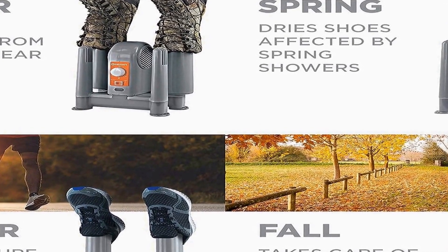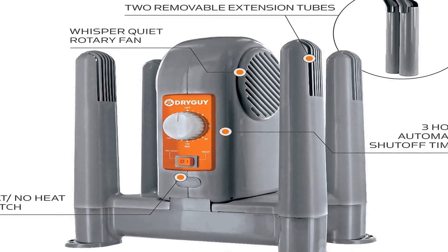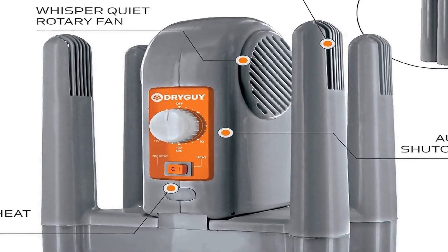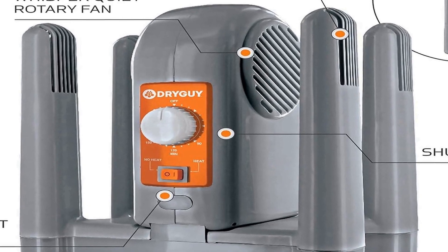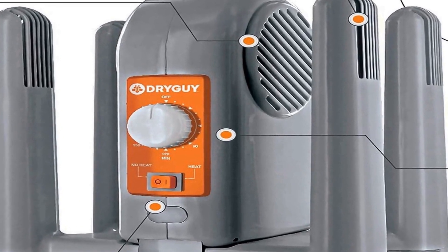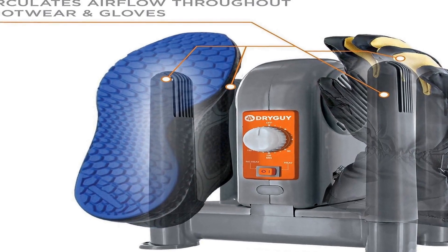Its compact size makes it versatile for use at home or on the go. The travel boot warmer included in the bundle is a portable and convenient accessory that enhances the overall utility of the package, allowing users to take the benefits of the Force Dry DX with them wherever they go, ensuring that their shoes remain dry and warm even during travel.